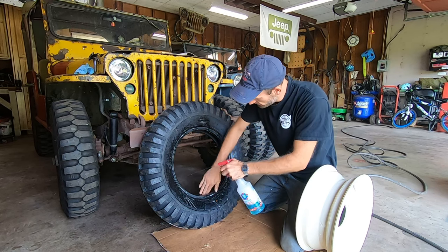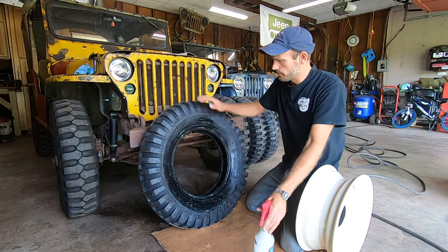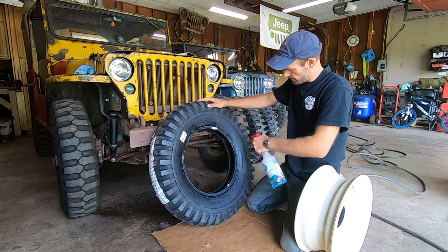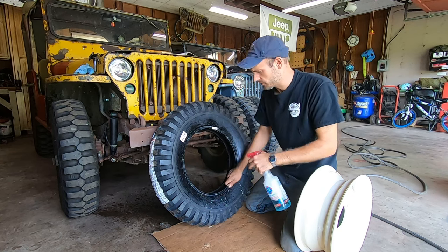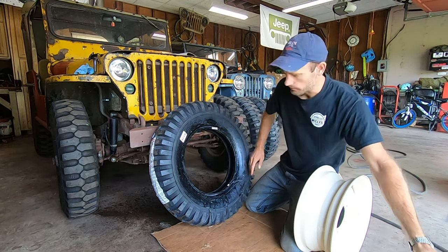I do the back side of the bead from here and the front side from there. Then spin it around and do the same thing again. You don't want a ton of water down in your wheel, so just make sure — sometimes even just putting it on your hand and spreading it around like that.